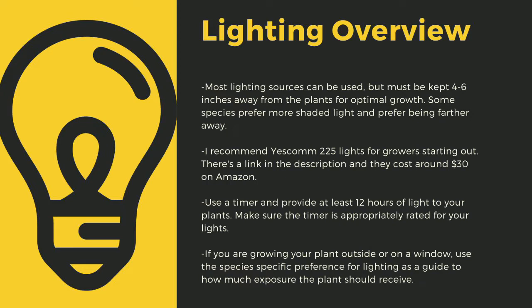I recommend Yescom 225 lights as they cost around $30 off Amazon and work great for smaller collections. You can use four-foot LED shop lights from most big box stores as well. I have a link in the description to the red-blue suncoat lights that I use for some of my racks. Make sure that you provide at least 12 hours of direct light to your plants a day. Going under this amount can stress certain tropical plants. Like climate shifts, this can lead to decreased immune function. If you are growing your plants outside or on a window, use the species-specific lighting preference later in this video as a guide to how much exposure the plant should receive.